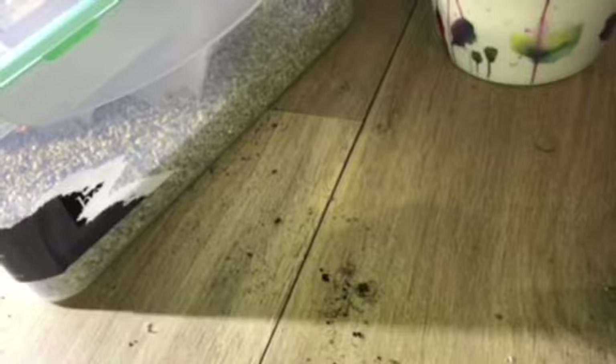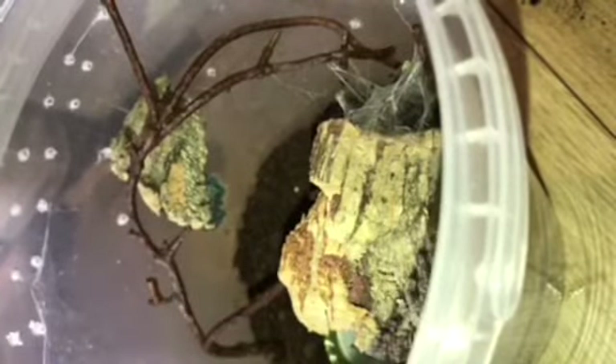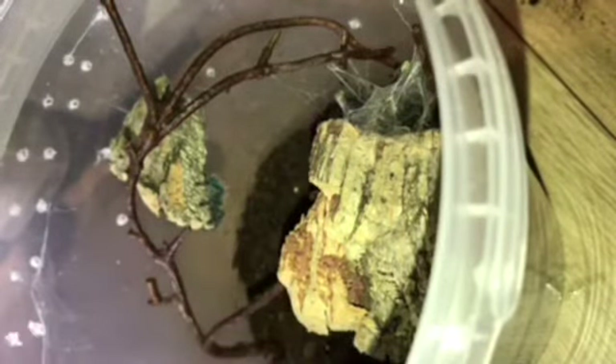So this is my Caribena versicolor. This is probably one of my favorite arboreal species. As a baby it's super fluffy and blue, and anybody who says a tarantula cannot be cute really needs to have a look at this spider. Bear in mind it can still bite, although it really wouldn't be the end of the world — it does not have a particularly potent venom. It might hurt a little bit initially, especially when it's a bit bigger.